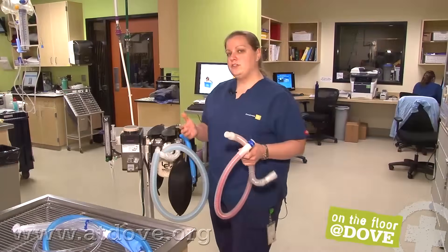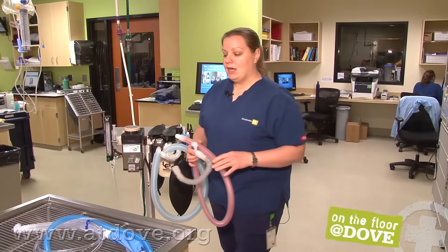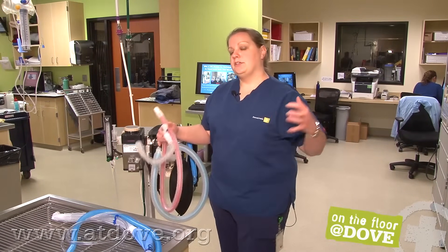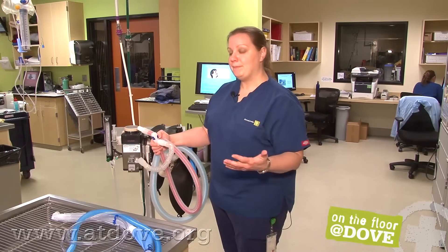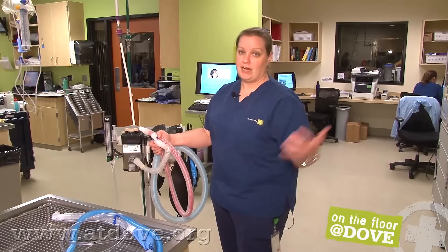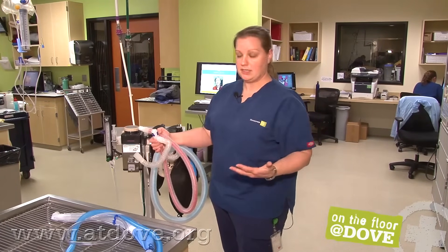The pediatric circuit is usually for patients between 5 and 15 pounds of body weight. Anytime you're going to get less than 5 pounds, you definitely want to move to a non-rebreather. Some really old or small patients, you may also want to move to a non-rebreather. What that means is that every breath the patient takes with a non-rebreathing circuit is fresh oxygen, fresh gas — they're not re-breathing anything they've previously exhaled.